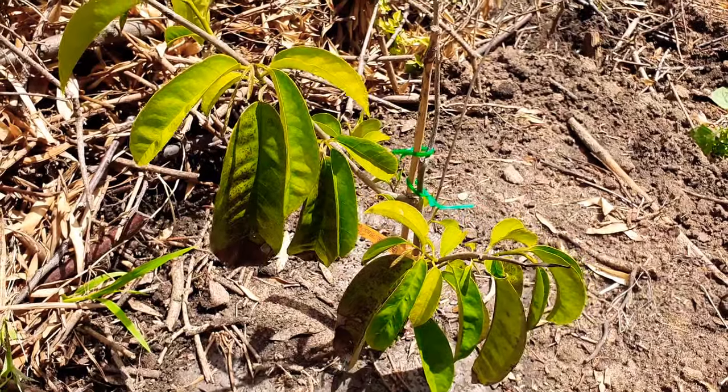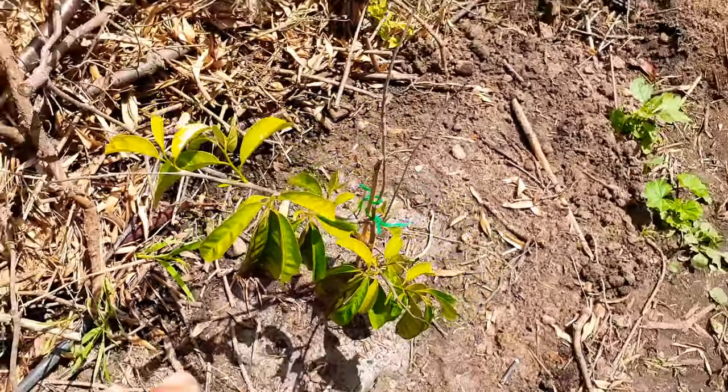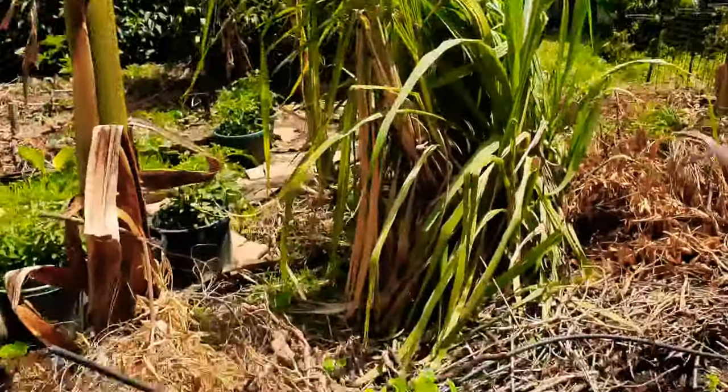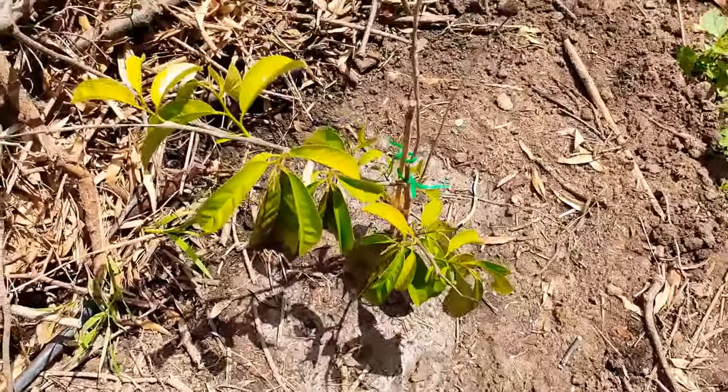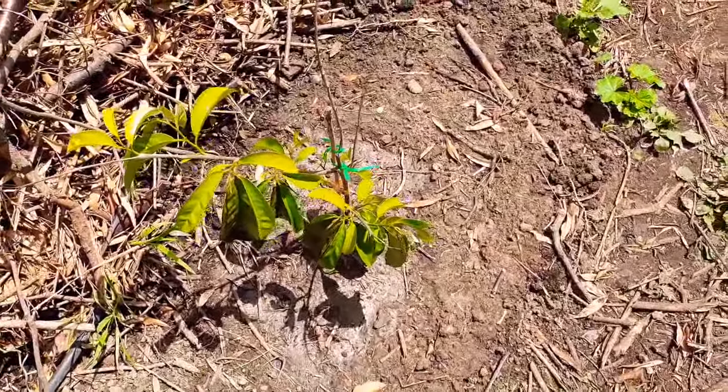I already have a custard apple in the ground - the Paxton's prolific - but that one was in a pot for four to five years and was about two meters high when I put it in. Not this guy - he's below my knee, so I rushed him in.